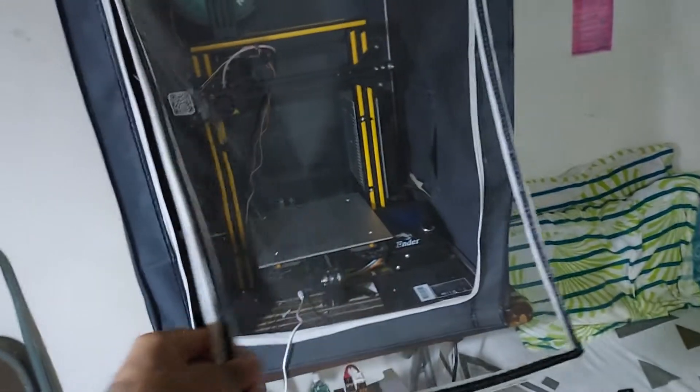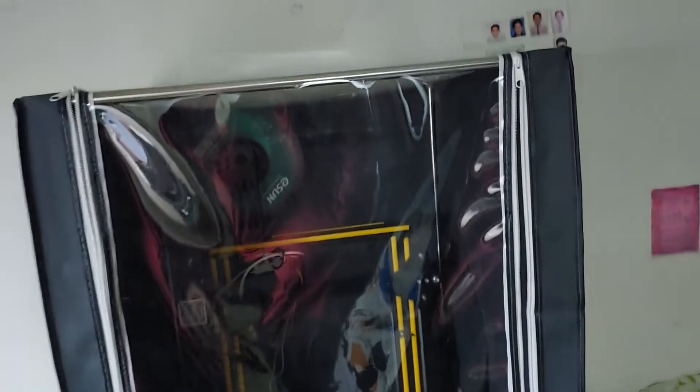First up, the 3D printer. I got this dust cover a while back for 1,500 rupees because India is disgustingly dusty and I didn't want to keep vacuuming my 3D printer very often. And yes, that's my reflection — I'm wearing my classic red t-shirt and grey shorts.